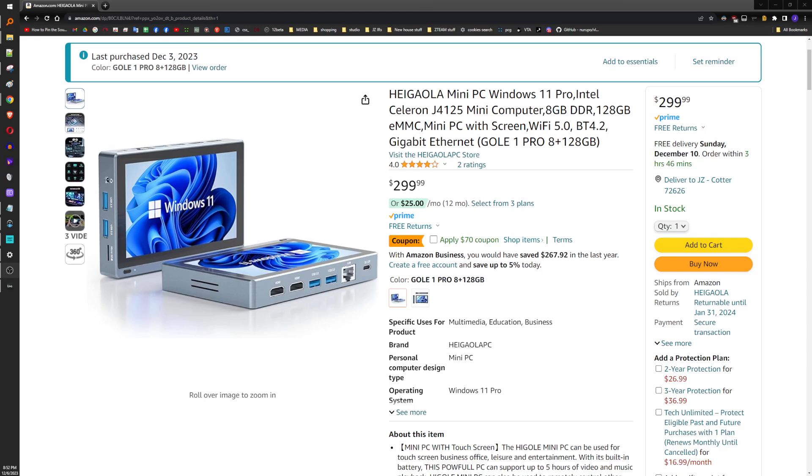Hey, what's up guys? So I got one of these things. I had a little $70 coupon, I couldn't resist. They got me with the psychological warfare.